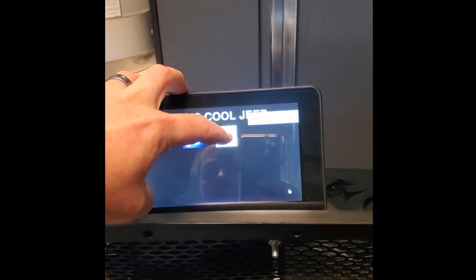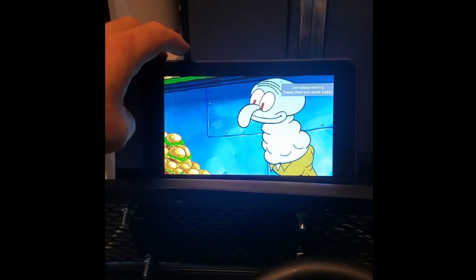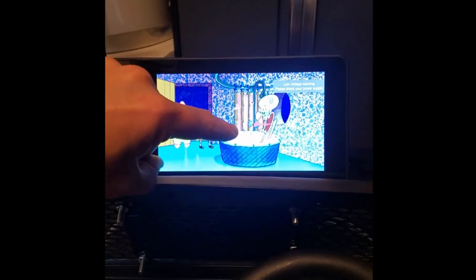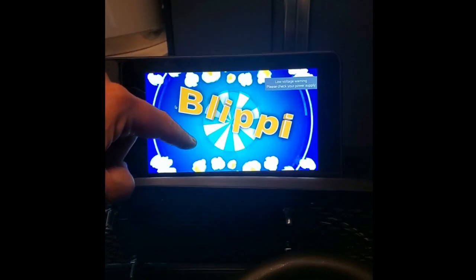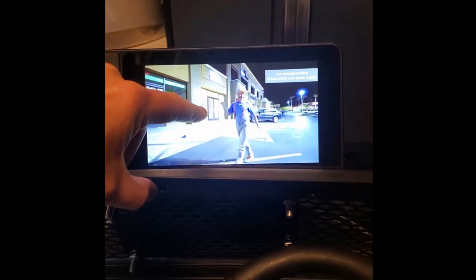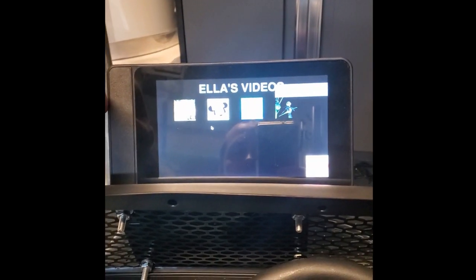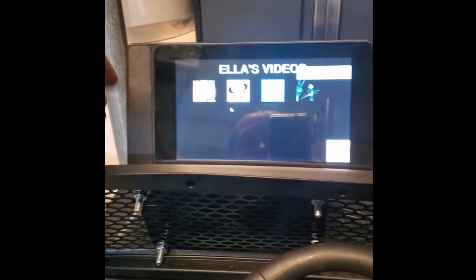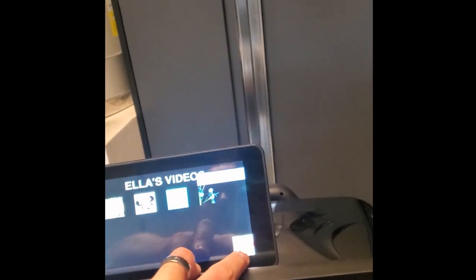What took me the longest was the video portion, but I got it working using FFplay — or FFPi video player, I forget the exact name. It plays the video with the audio, and if you want to stop it you just tap it and it brings you back. We've got Blippi on there. You can add as many videos as you want — you just need to get them into MP4 format. Each sub-screen has an exit button that takes you back to the main menu.